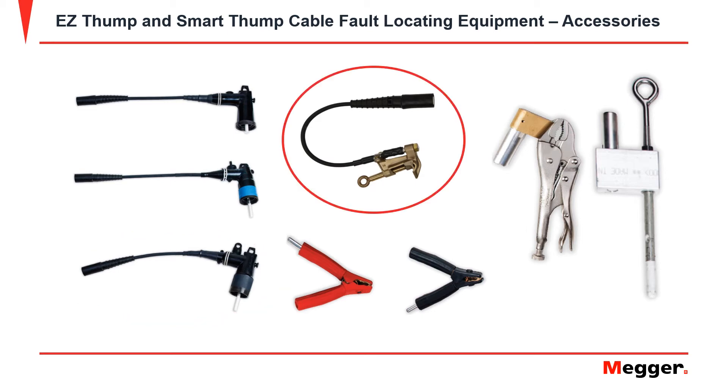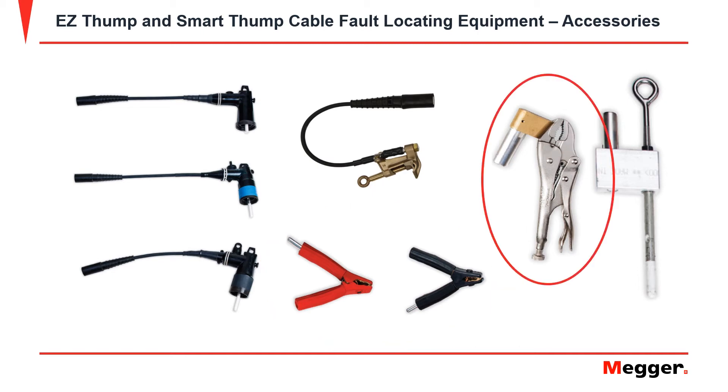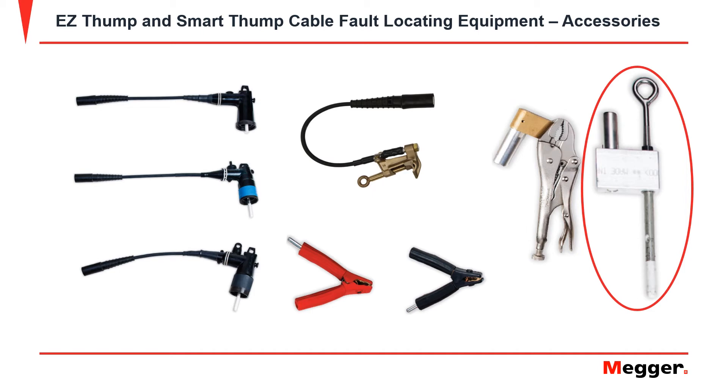You can also get fastening clamps and battery clamps. Also, you have 7-inch vice grips and a 15kV probe adapter.